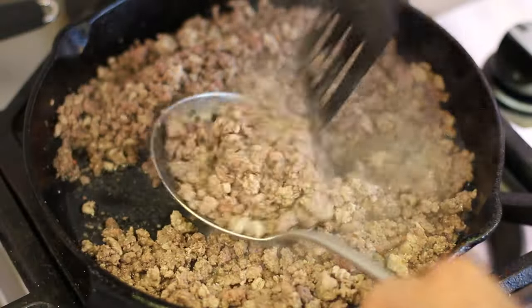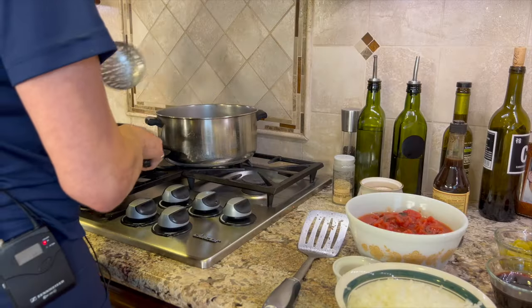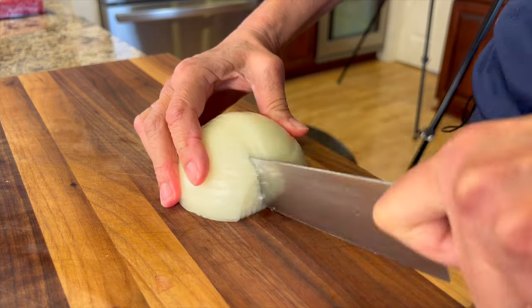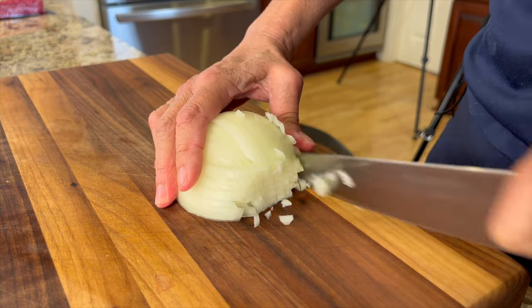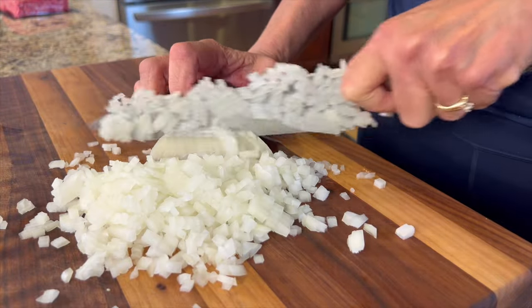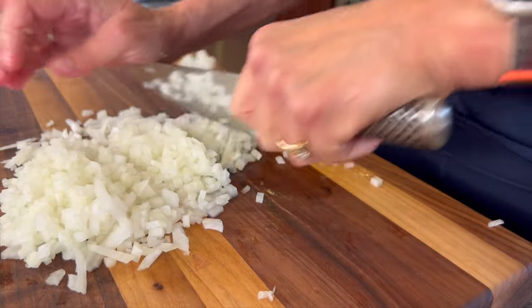Once the ground beef and the turkey are done, we'll place those in our pot and then we're going to cook up some onions. Let me quickly show you how to cut up an onion real fast and super fine. I always start with a half an onion, then I'll do my horizontal cuts, then my vertical slices, and we end up with a nice fine dice. Sometimes I even run my knife through it one more time if I want it super fine.